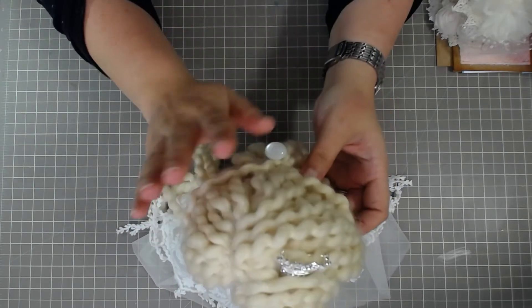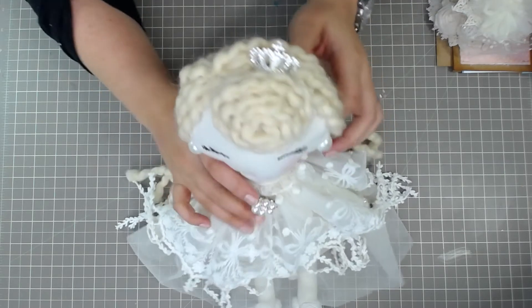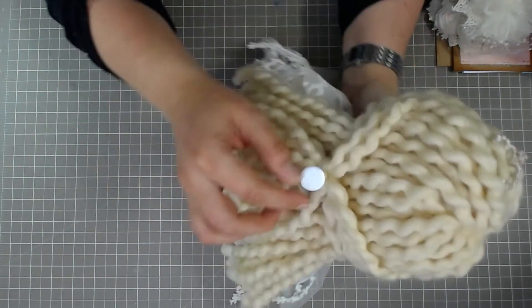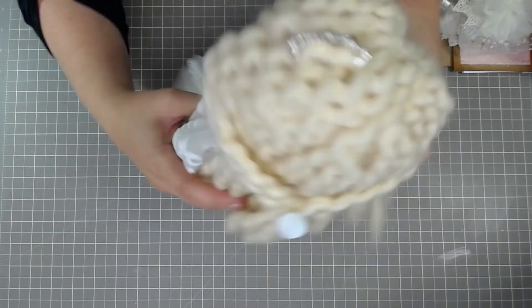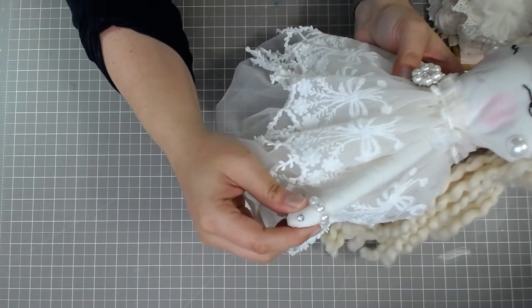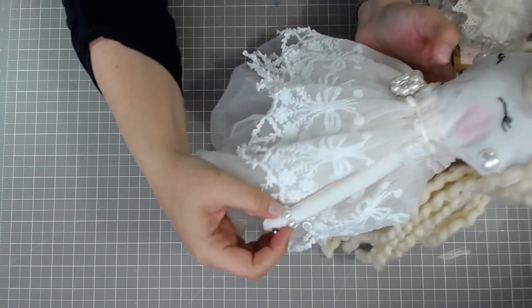And then we have to have little pearl earrings. Her hair is wool yarn, and I just added a little pretty princess crown up here, and a pearl button back here. And then she had to have some jewelry, so she's got a little stud for her ring and a pearl bracelet.